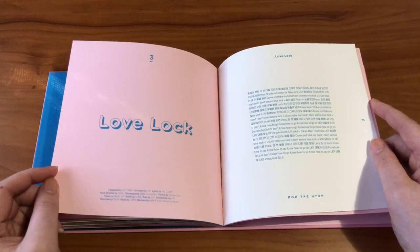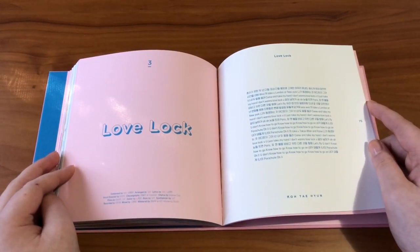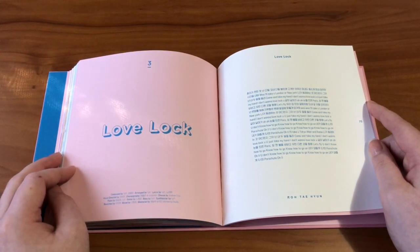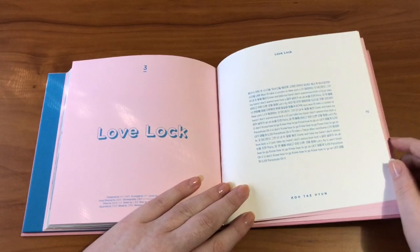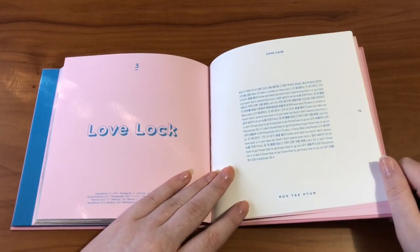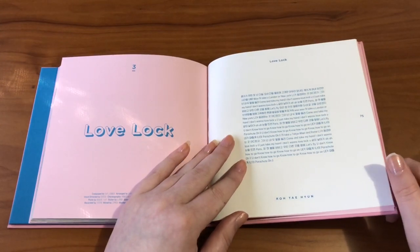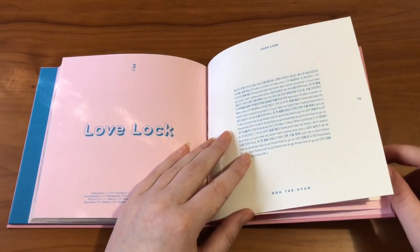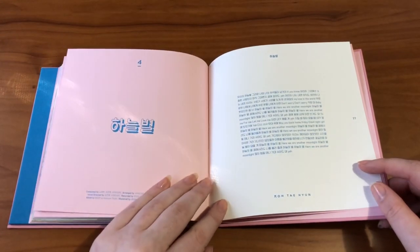'Love Lock' is such a great song too. This song is more one that shows a lot of Taehyun's vocal ability, because Taehyun is an amazing vocalist and he can do so many different things with his voice. You can really see that with this song. And then the last song, 'Star in the Sky' — that's the English title at least.